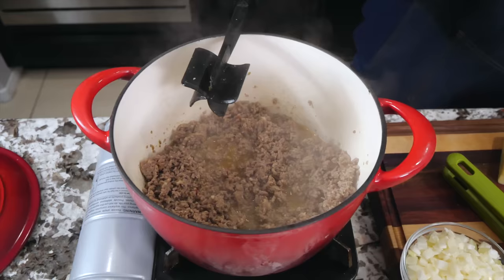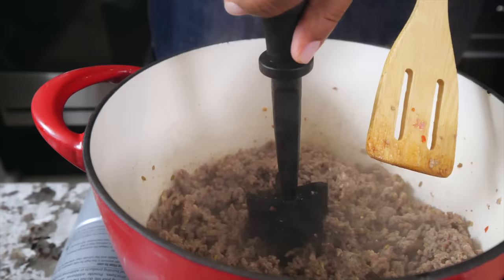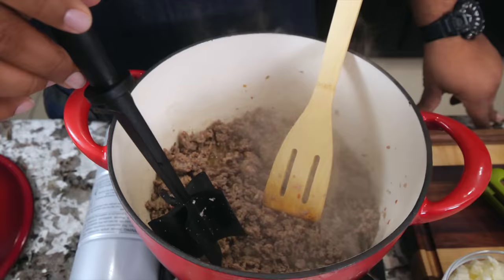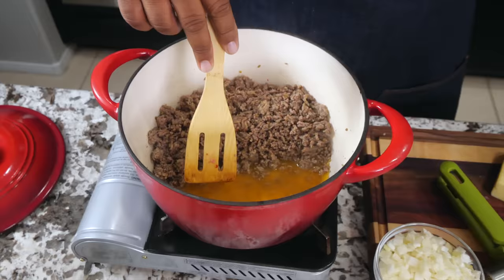Now I want you guys to notice what I switched up — I got this meat chopper right here. This is what breaks it up and gets you that ground meat look you're looking for. I'll leave a link in the number one comment section so you can get one — it's very inexpensive. Depending on the fat content of the beef and the Italian sausage, you'll have a lot of fat, so I'm going to drain it off, then bring it back up to temp before adding our tomatoes and sauce.